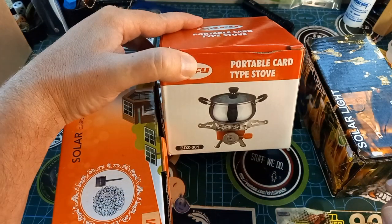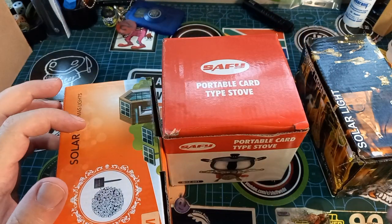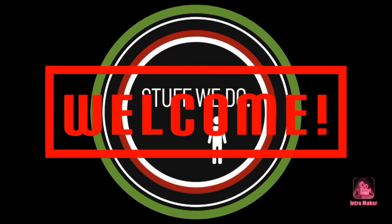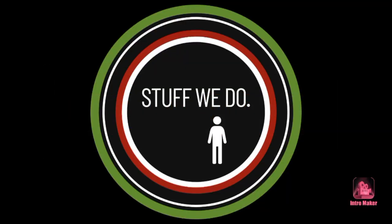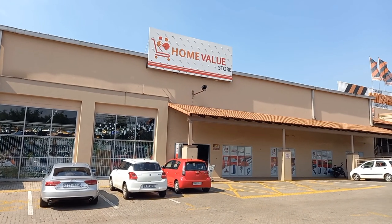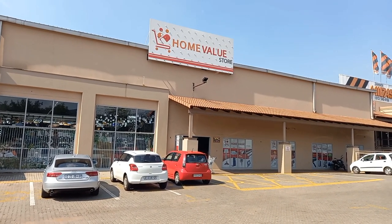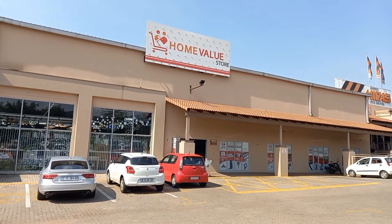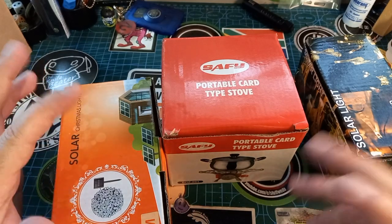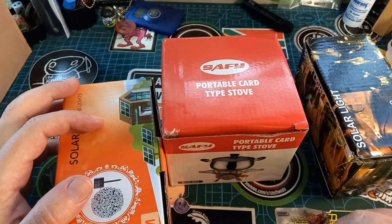Today we are going to talk about a portable cart type stove. I'm standing in front of a Chinese store and this is where I'm going to get my awesome braai thing that we're talking about today. After this we're going to have a nice steak braai — got a huge piece of steak and some nice Spur basting.